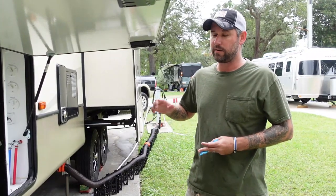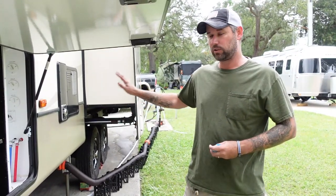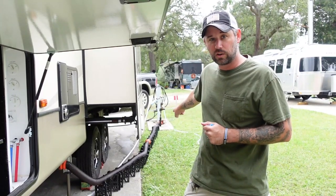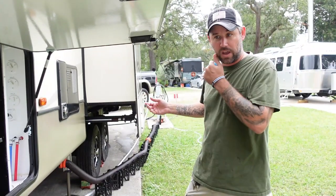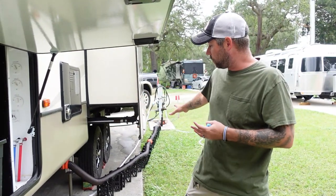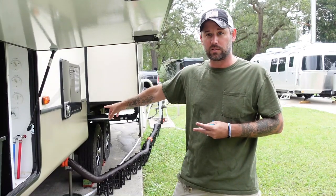Tomorrow's a travel day, so I've already emptied all the tanks and closed all the valves, but now there's water still in my sewer hose — and that's because of gravity. Depending on how bad the slant is, you could have water all the way up into your pipe system.